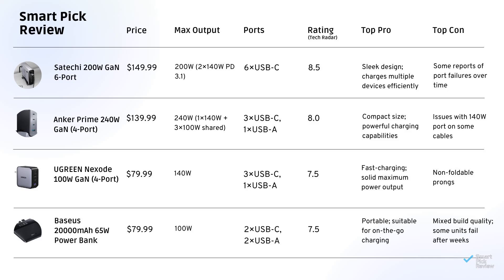Let's decode the chart. In the price column, Basias and Ugreen win at $79, but they offer lower watt output. For max output, Anker handles 240 watts combined, and Satechi comes in at a close second with 200-watt max output.